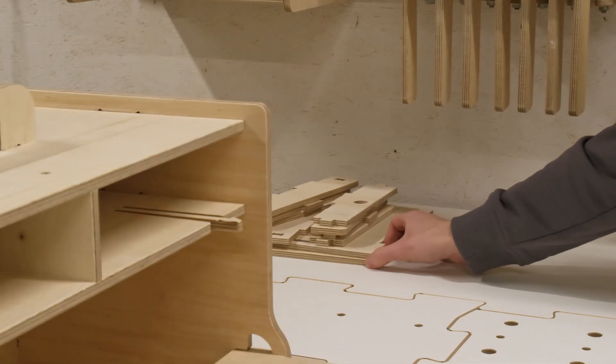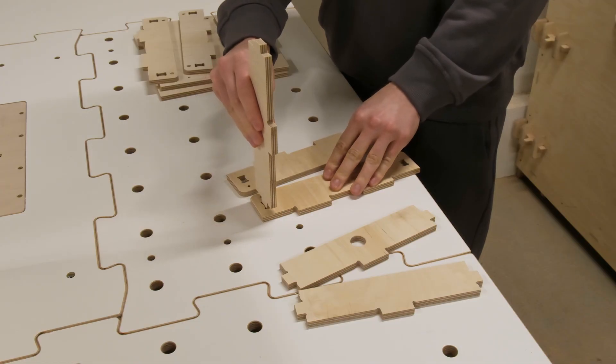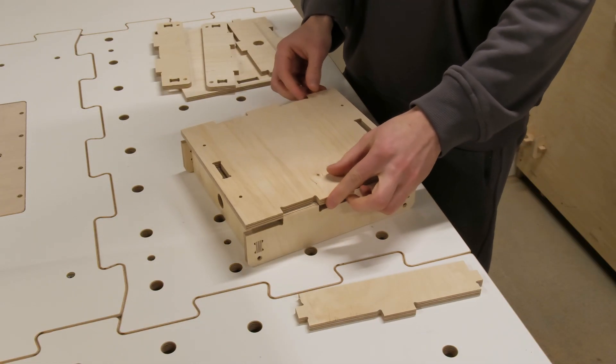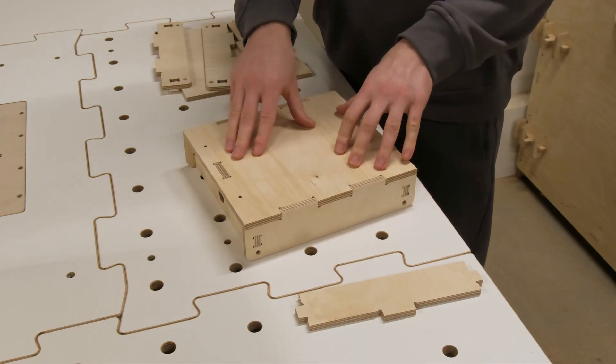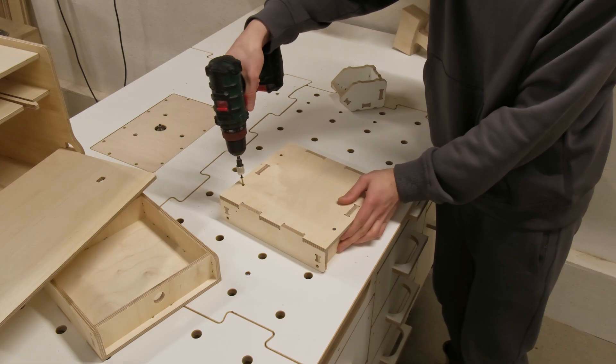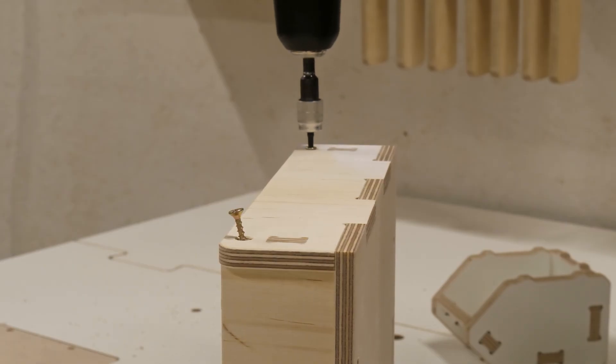With the joints reviewed, let's assemble the drawers. These are super simple — just four wall parts joined with a mortise and tenon joint. Everything is secured in place with a handful of screws. This design allows for easy and quick assembly.